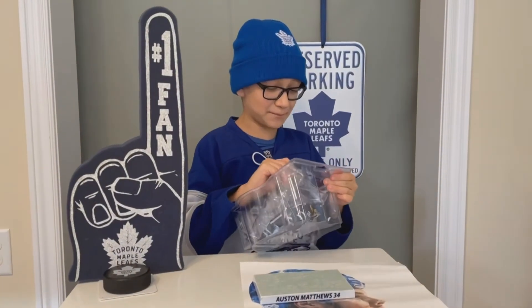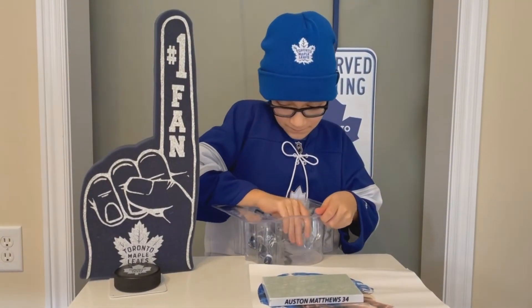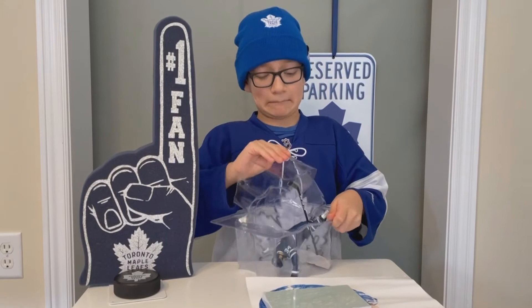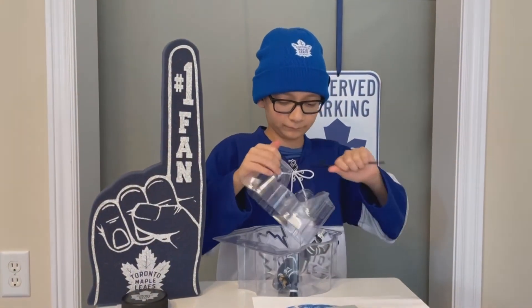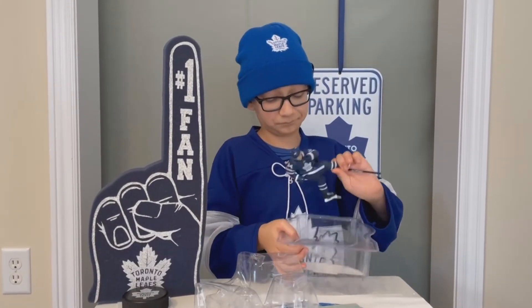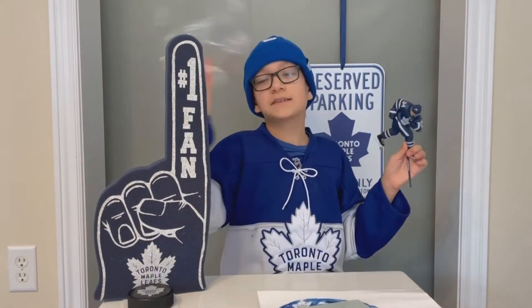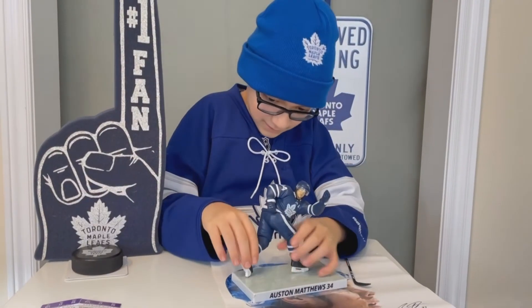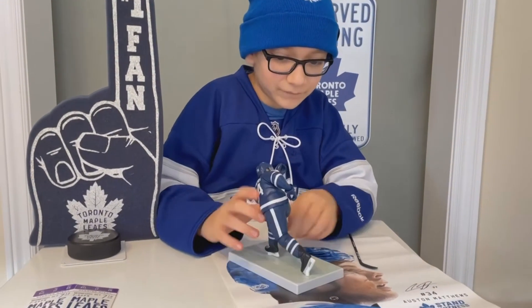It's very hard to take them out because the thing is connected. Okay, I need to put these here.